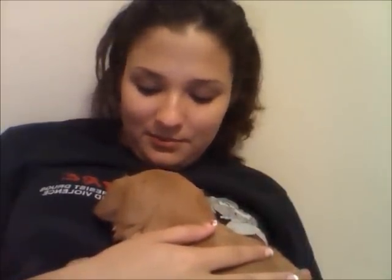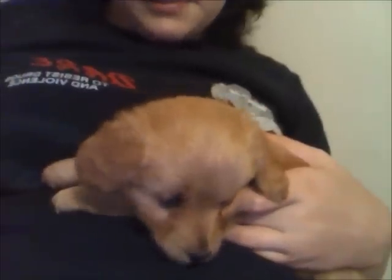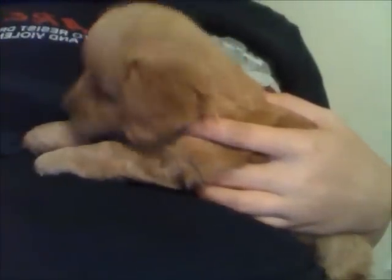You tired? I don't like the camera, you think? You're gonna go night-night. Little tail. That's it for this video. Bye!